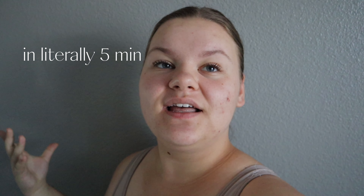Hey guys, it's Olenka and welcome, or welcome back, to my channel. In today's video I'm gonna be doing a getting ready for camp. Sorry if I look a little crusty and messy right now, that is just because I woke up. Now I'm gonna describe a little bit more of what I'm gonna do in this video and how I'm gonna prepare for camp.